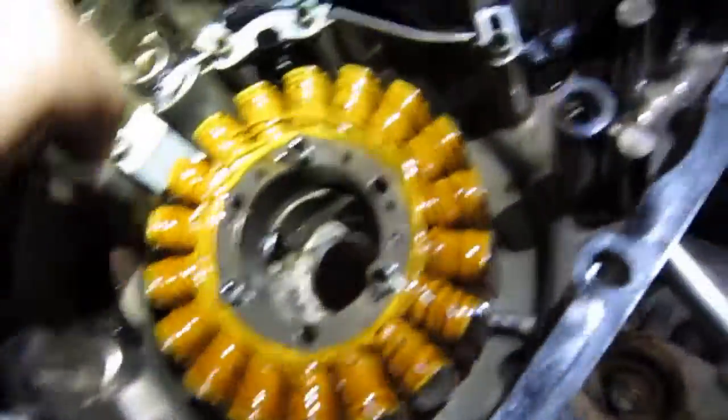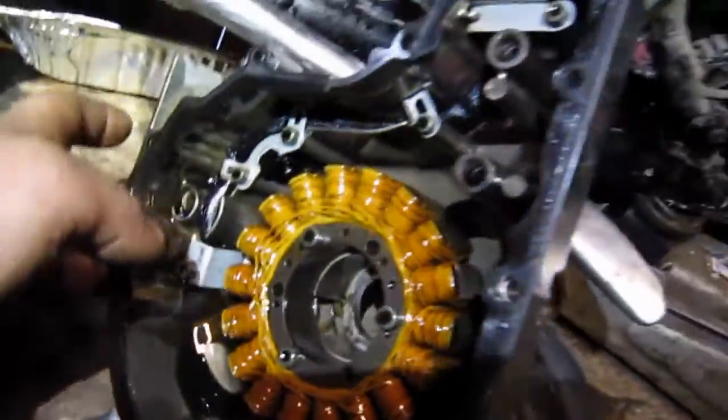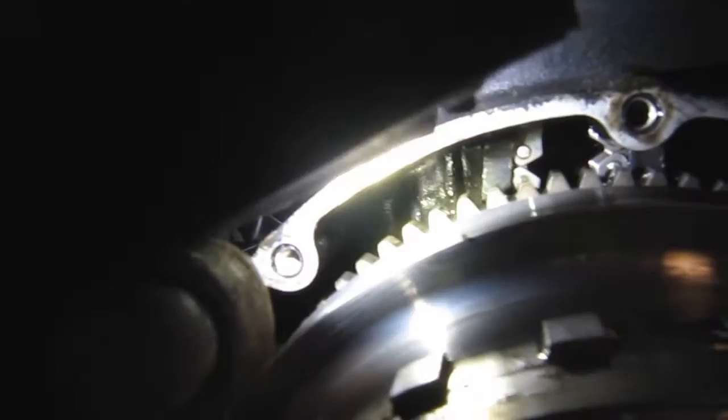This is part of your stator — pretty powerful magnets. There are the pickups and little notches; those are the pickups for the crank position sensor, which is right there. That's the stator itself. And if you look in right there, that is the cam chain.